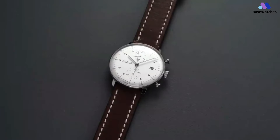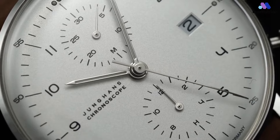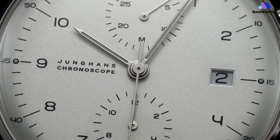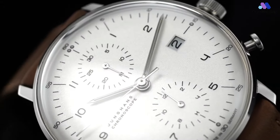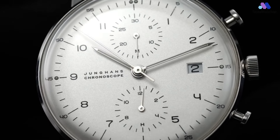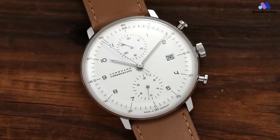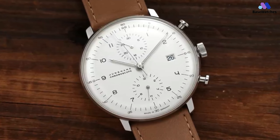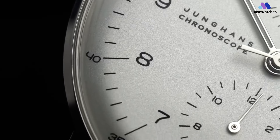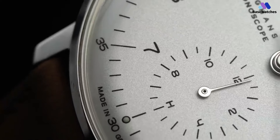Under its Maxbill series, Junghans has developed a series of Maxbill Chronoscope models, offered with a variety of different dial colorways, albeit with the same dial design. The dial of the Junghans Max Bill Chronoscope is available in black, anthracite, and silver, each with elegantly textured finishes. Inside the Junghans Max Bill Chronoscope, you can find a robust caliber J800.2. This is an automatic chronograph movement held together by 28 jewels and has a smooth beat frequency of 28,800 vibrations per hour. It also possesses a substantial 48-hour power reserve, so you can easily leave this watch aside for the weekend without having to wind it.